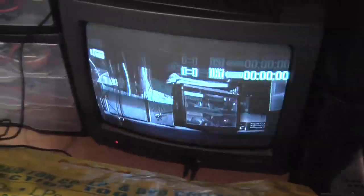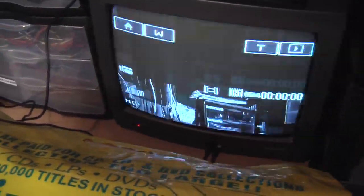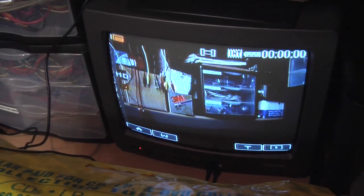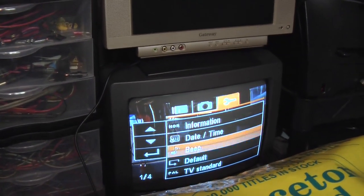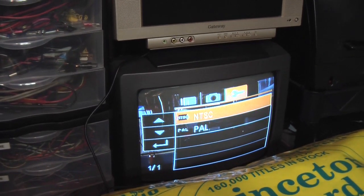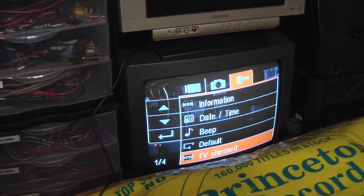If I switch this to PAL output you can see it doesn't work at all because it can't lock on to the 50 Hz refresh rate. And if I go through the camcorder's menu to switch it back to NTSC output, let's see how quickly it readjusts. Okay, that was pretty quick.